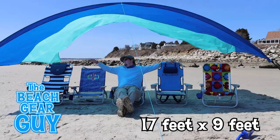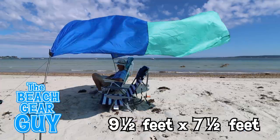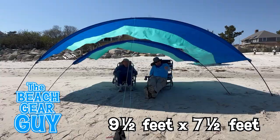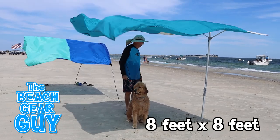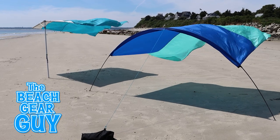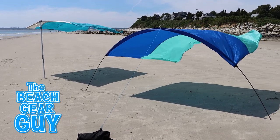The original Shibumi shade is 17 feet by 9 feet, and the Shibumi Mini is roughly 9.5 feet by 7.5 feet, which is a good size for two people. The Sobello shade is 8 feet by 8 feet and 6 feet high. From this vantage point, it looks like you get a bit more shade under the Shibumi Mini.